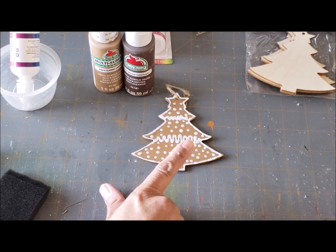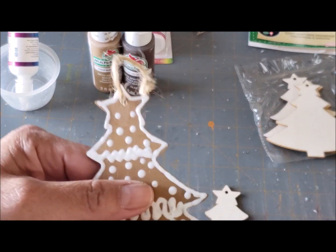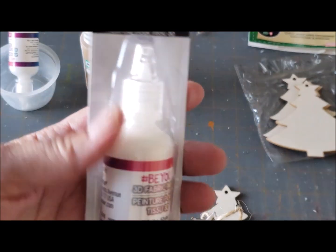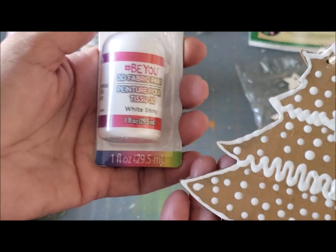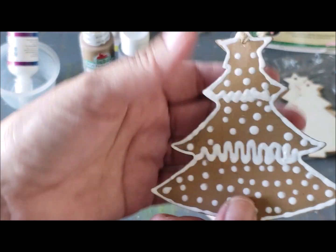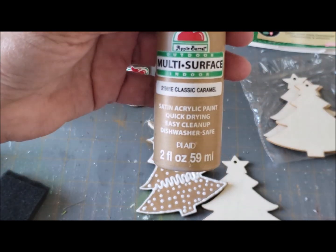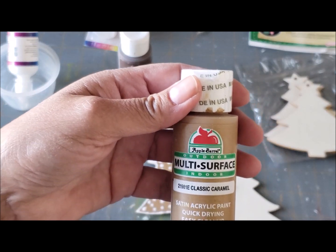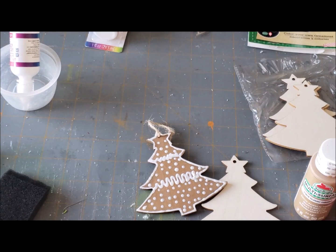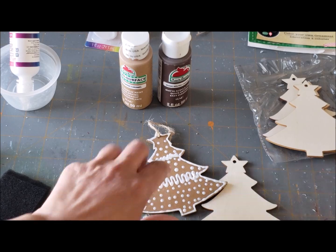Let's start with the Dollar Tree little wood ornaments that are the Christmas tree shape. What I did — I'll show you up close — I used their puffy paint. You can also find puffy paint at Walmart, Michaels, and Hobby Lobby. This is their fabric 3D paint, it works just as well as regular puffy paint. I only did the puffy paint on one side; the other side is supposed to look like the cookie back. I used Classic Caramel from Apple Barrel, bought at Walmart for 87 cents, and also Apple Barrel Melted Chocolate, picked up at Walmart for 50 cents.